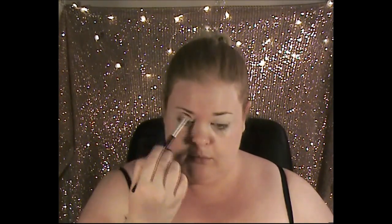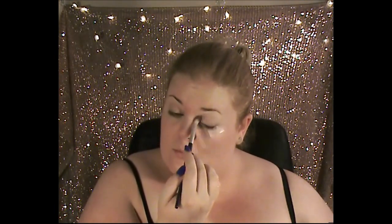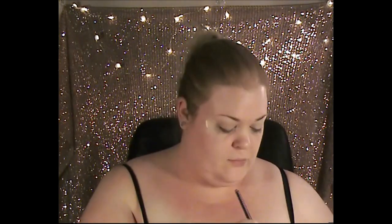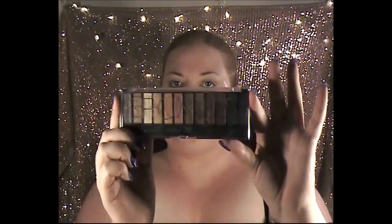Next we're going in with the third shade on top, working into our crease — this is the transition shade, so it's not meant to be dark, it just transitions the shadows gradually upward. We're doing that on both eyes with the exact same shade. Then we're going in with a dark chocolatey brown on the bottom as another transition shade, going up in the crease all the way along, making sure to also hit where the scotch tape is to get that cat eye effect.